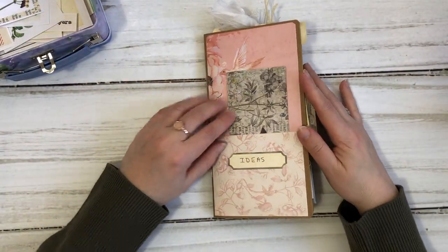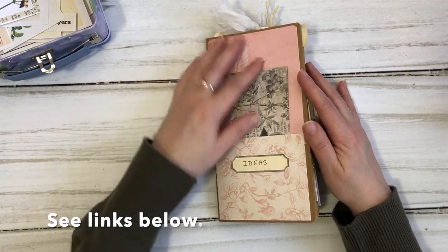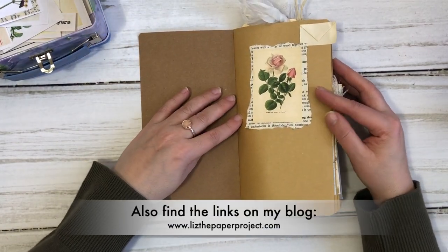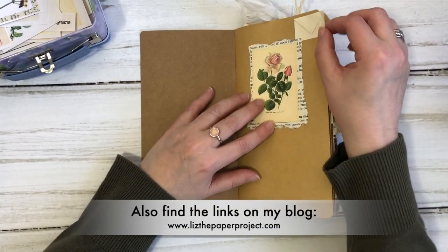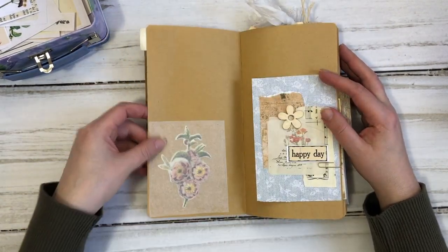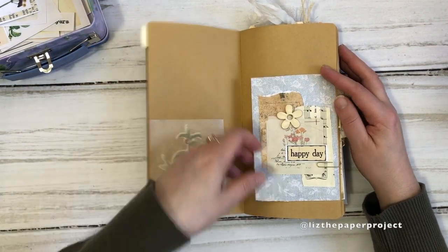I have two journals like this at the moment and I will link my previous one below. It's a little bit larger than this one, but for this one I wanted to try the standard size traveler's notebook. After I show you a little bit of what's in here, maybe we'll do a couple of craft-with-me projects so you can add some of these to your own ideas journal.